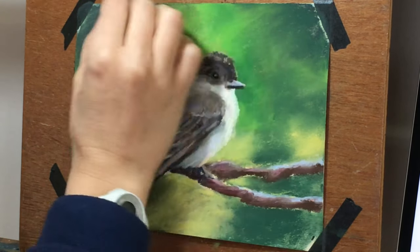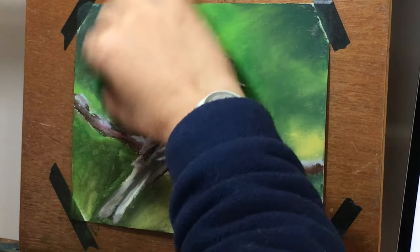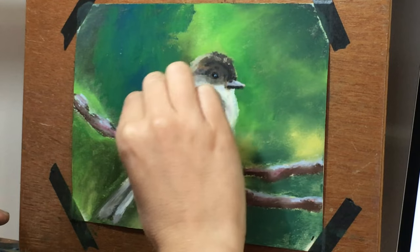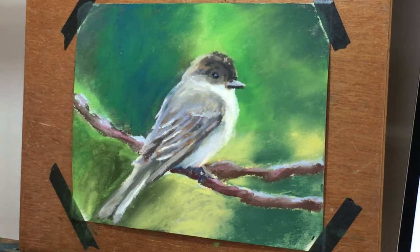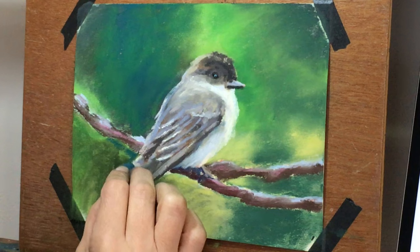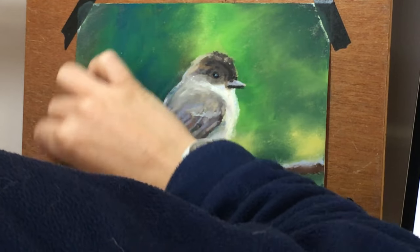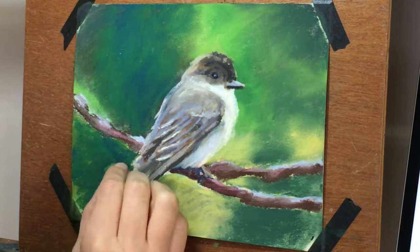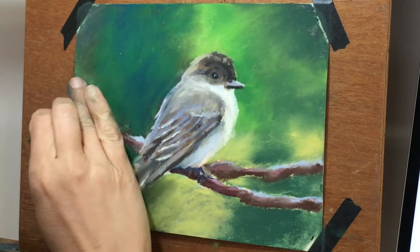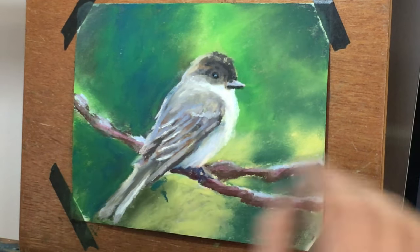If I've learned anything as a painter in the past ten years it's to be patient and build up layers. Because this is a studio painting I have time for that. Once I get the bird to a point where I'm happy with where it's going, I switch back to the background because it's falling behind. One thing I was playing with in this painting is the contrast between really vibrant spring greens and the really muted tones and values on the Phoebe. I'm noticing I need to add a range of more neutral greens to my pastel collection.